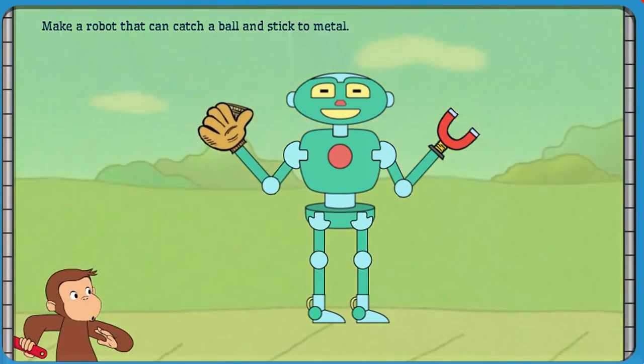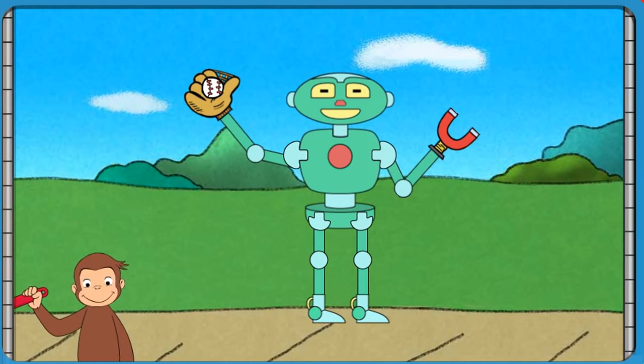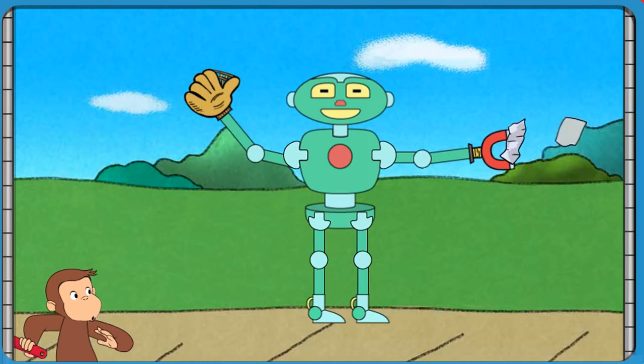Well done! That robot can catch a ball and stick to metal.